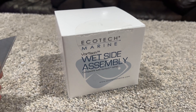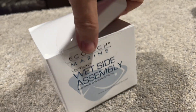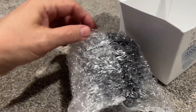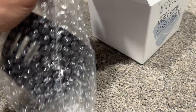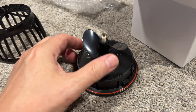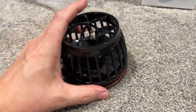I got my replacement MP60 wet side today — let's take a look in the box. Opening with one hand again. Let's move this razor blade away from the giant magnet. I'm just going to have to dump it on the table. This one has less resistance — that's good. I think this one will work out really well. I'll install that on the tank probably tomorrow, and I'll put it together later when I'm off camera.